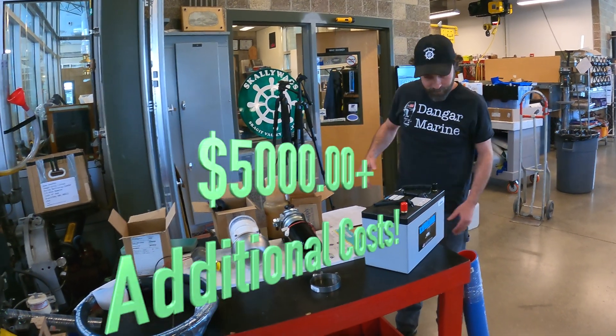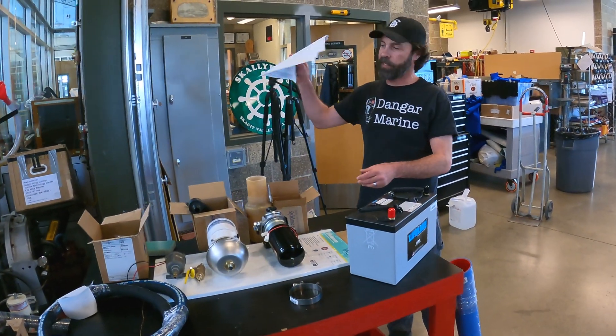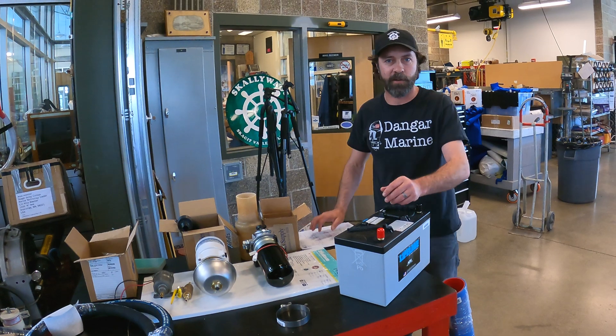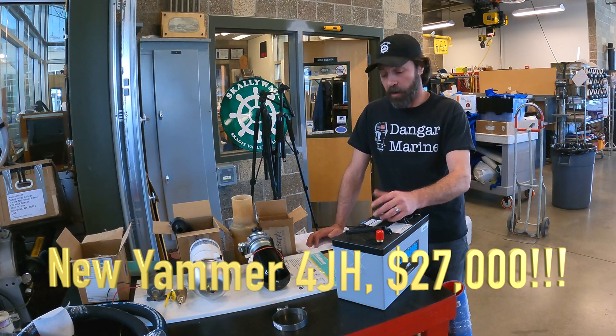This looks expensive — and it is. At our excellent pricing from Fisheries, we're $5,000 in so far this week, and it's only Tuesday morning.